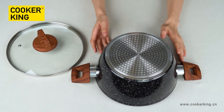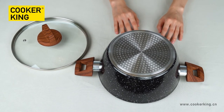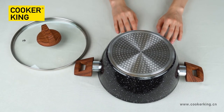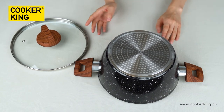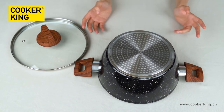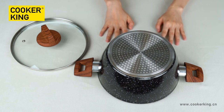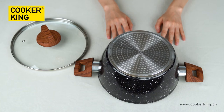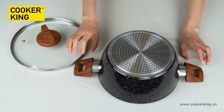For the bottom, as you can see, it's with the dot induction bottom. This means this casserole can be used on all cooktops like gas, induction, electric, and halogen. If you don't need it on induction, you can choose the CD bottom which will be more economical. If you want to put your brand logo on the cookware, you can put the embossed logo on the bottom, have a laser logo on the body, and silk printing logo on the glass lid.